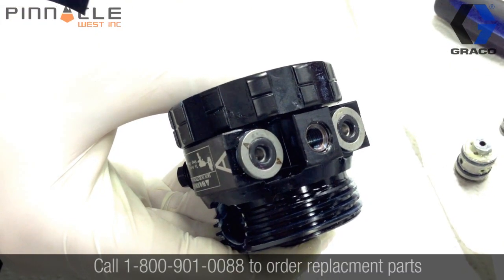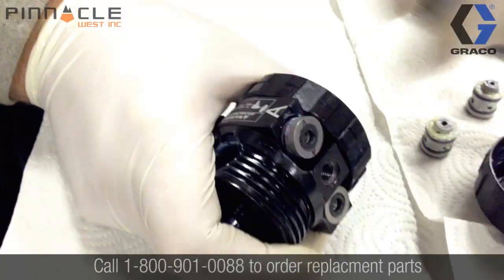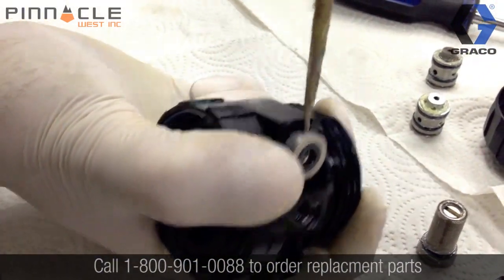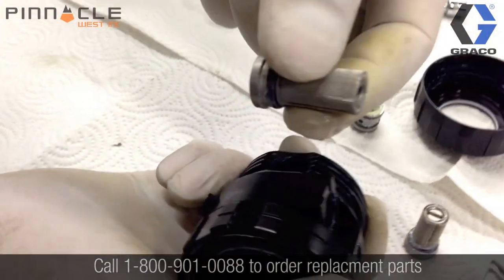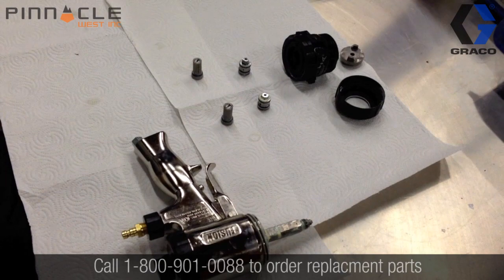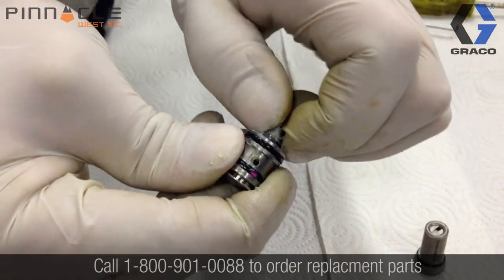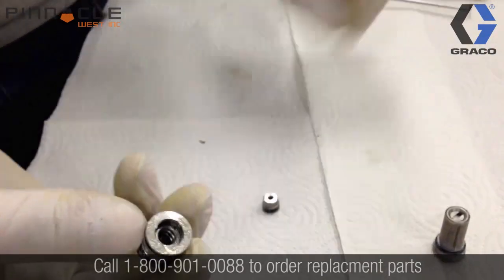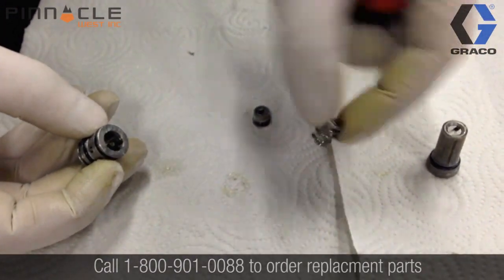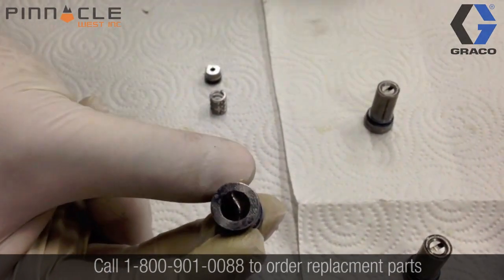Now we'll continue on with removing the check valves and filters from the bottom of the gun. We'll continue on with the disassembly of the side block seal. To begin, remove the side block seal from the side block seal housing and expose the spring, then remove the spring from inside the side block seal housing. This is one area you need to pay particular attention to, as crystallized isocyanates and debris can build up inside of the housing, so you want to make sure that area is thoroughly clean.